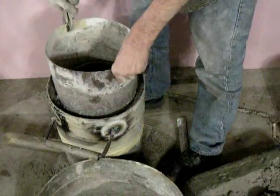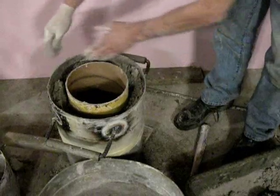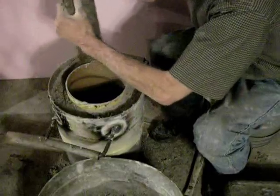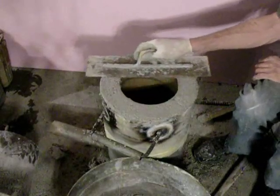Step 3: Remove the flashing ring and pack refractory cement on top of the extension. Step 4: Smooth the top of the extension with a trowel.